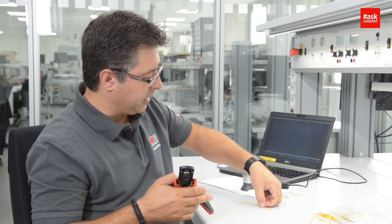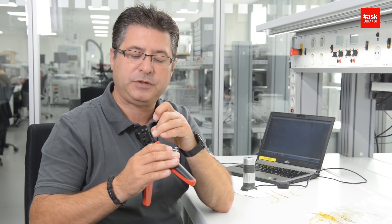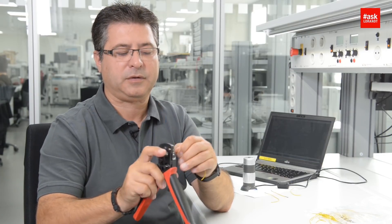Then take the wire which I stripped before. Watch out that the isolation is not too deep and not too wide, not too far away. Done.